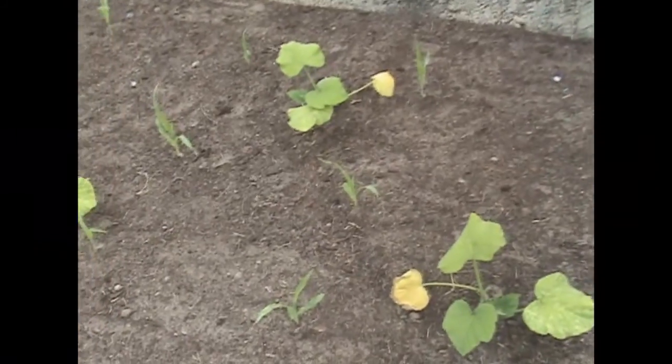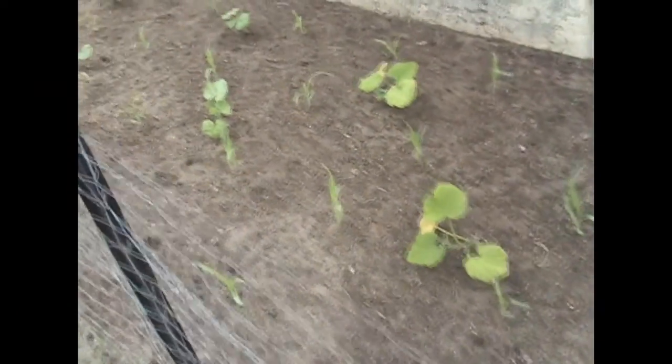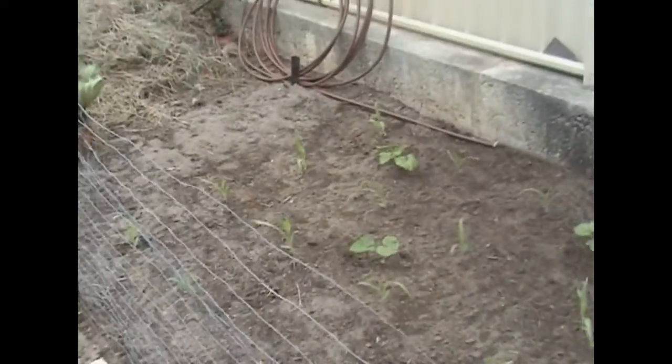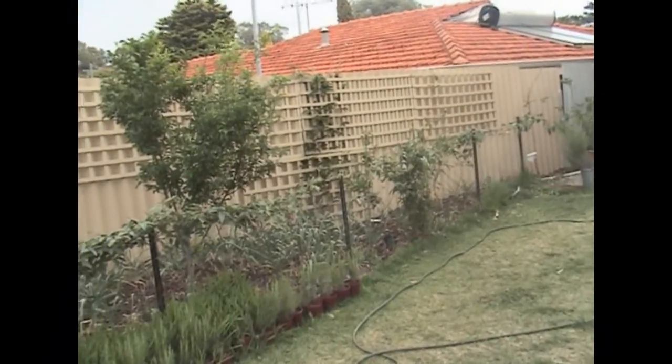The leaves are a little bit yellow on the pumpkins but they'll green up now that they're out in the main part of the patch. This is the first planting of corn and I need to sow another lot to go in here, just to space things out a bit.